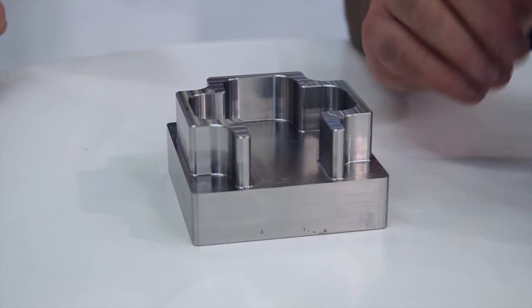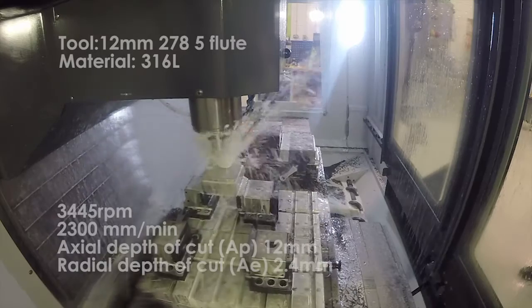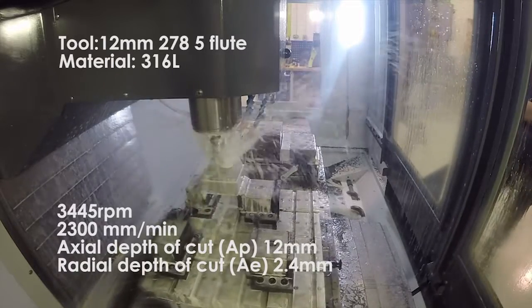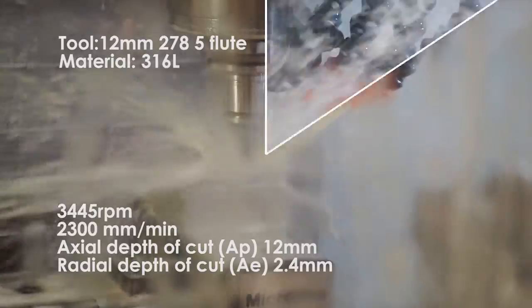Really, the strategy we employ depends on the complexity or the shape of the part. Are you going straight to depth or are you going down in steps? On this particular operation with stainless steel, it is a little bit more difficult. We could take that out in one depth, but on this occasion, this particular demo, we're going down in two depths — one times the diameter of the tool, in this case 12 millimetres, and with a 20% stepover, which is fairly efficient machining.